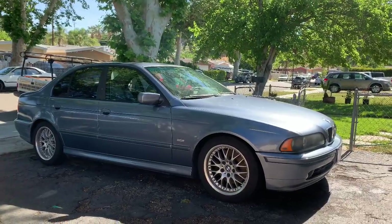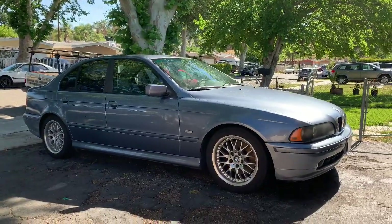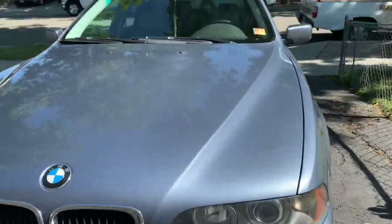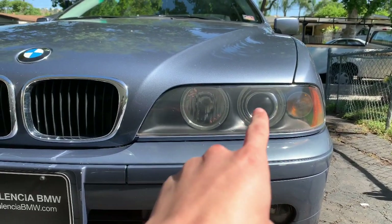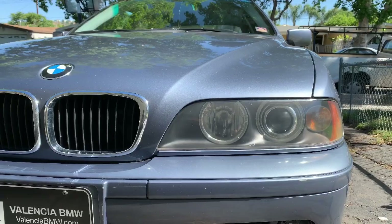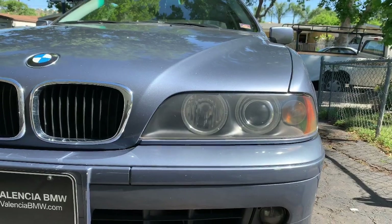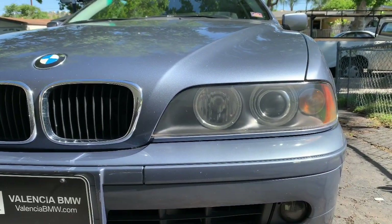The car we will be working on today is my 2002 BMW E39 530i. The headlight we will be working on is the driver's side and we'll be replacing that bulb right there. This car was produced from 1996 to 2003 and in 2001 BMW introduced the facelift model, which is this car right here. So this video will only apply if you have the facelift model.